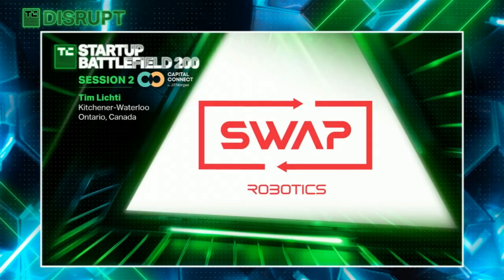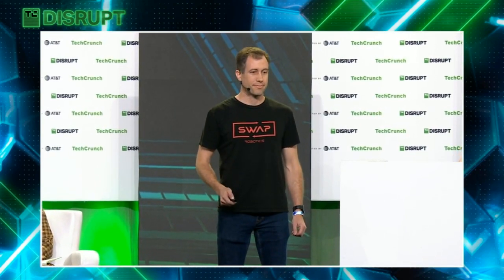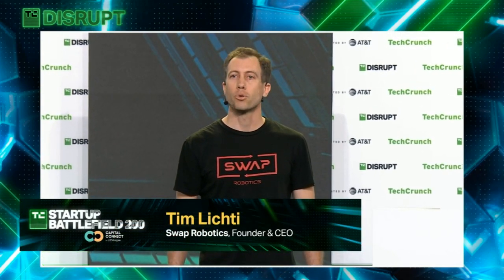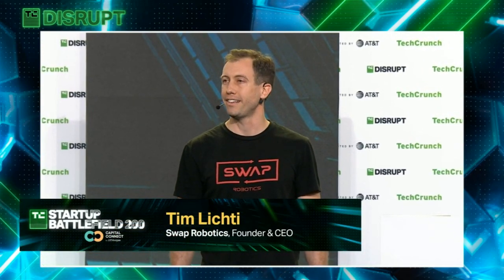Next from Waterloo, Ontario, we have Swap Robotics. Presenting for Swap Robotics is founder and CEO Tim Lichty. I'm Tim Lichty, co-founder and CEO of Swap Robotics, and our mission is to make outdoor work equipment 100% electric.